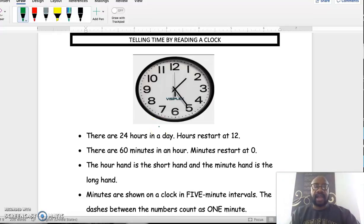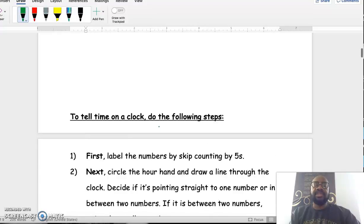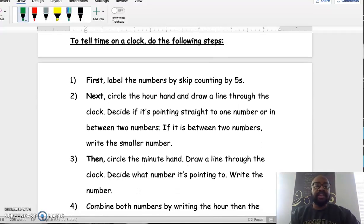When telling time on a clock, here are the steps. First, label the numbers by skip counting by fives. Next, circle the hour hand and draw a line through it, then decide if it's pointing straight to a number — that's the hour — or if it's between two numbers. If it's between two numbers, lean back and take the smaller number.